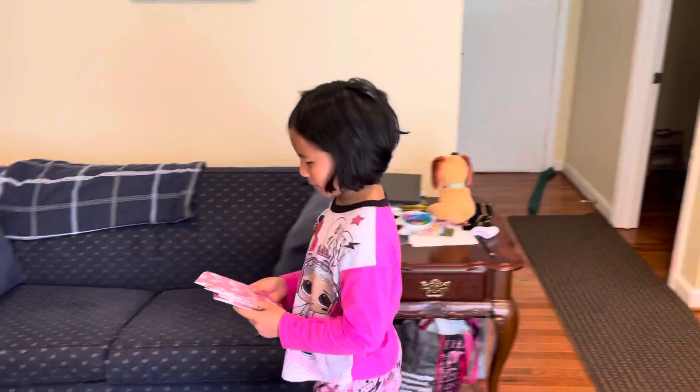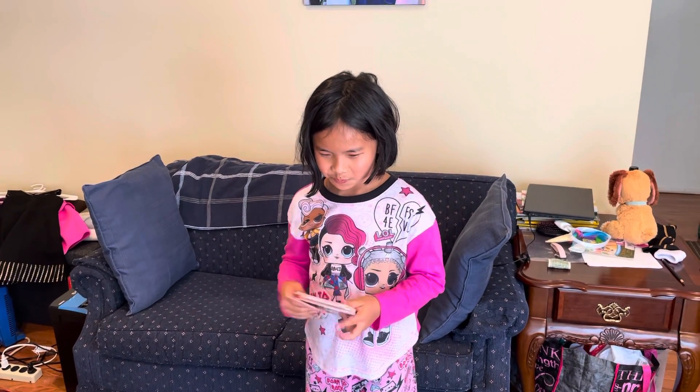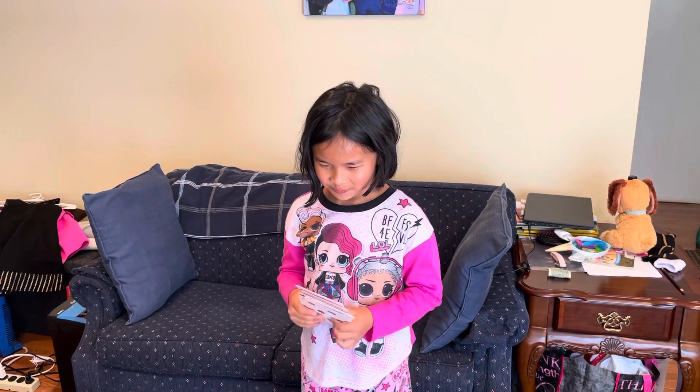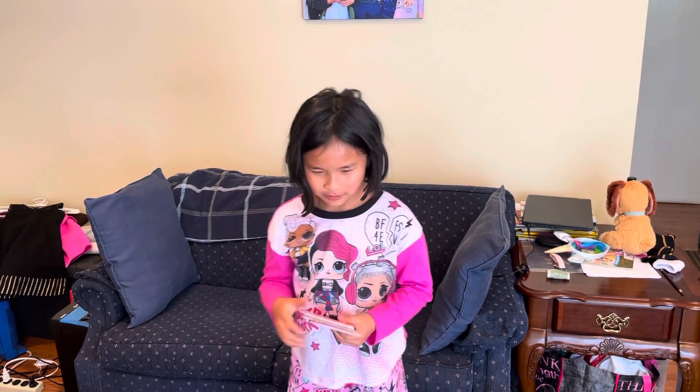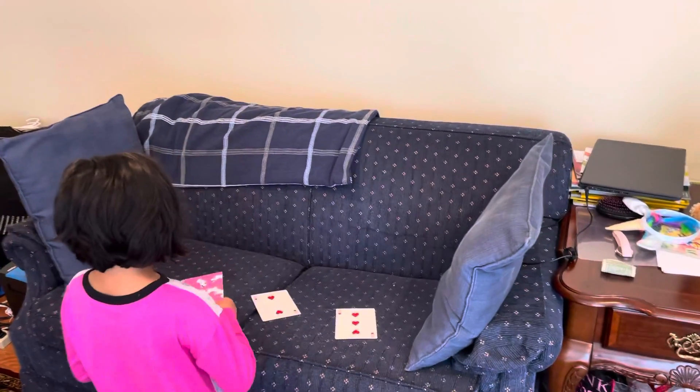Okay, now I'm going to shuffle it. Okay, now I'm going to put it into three piles.